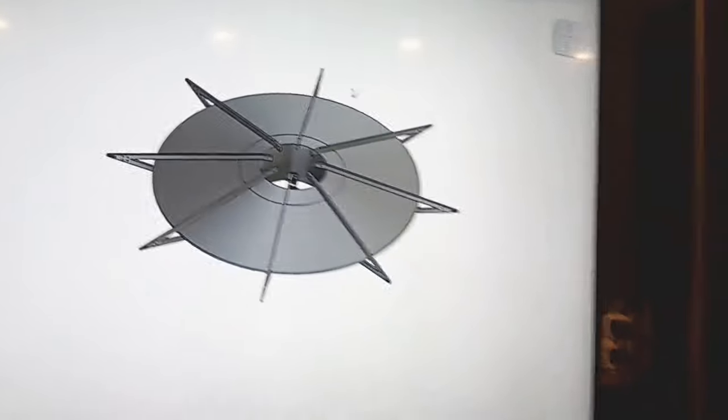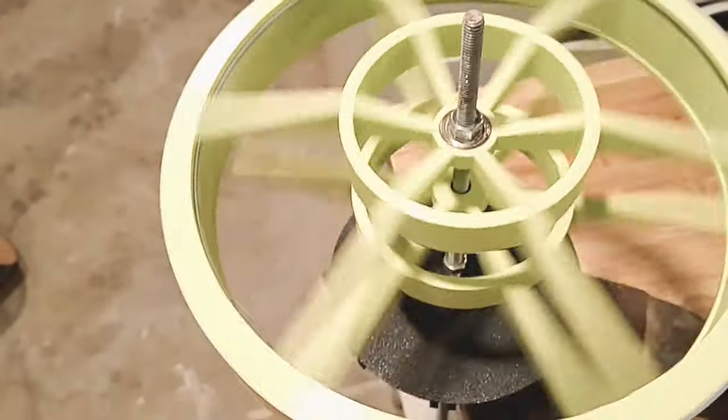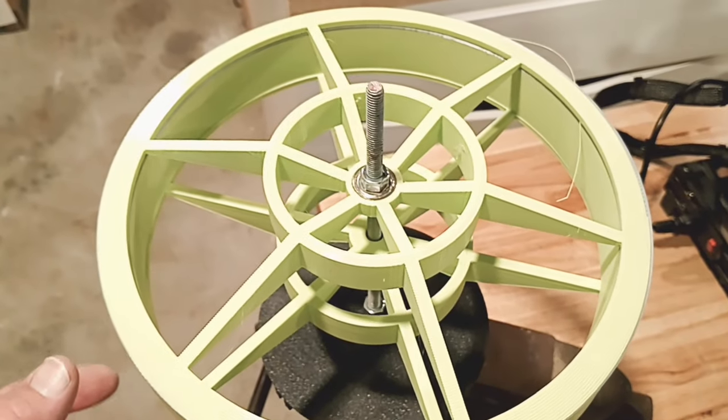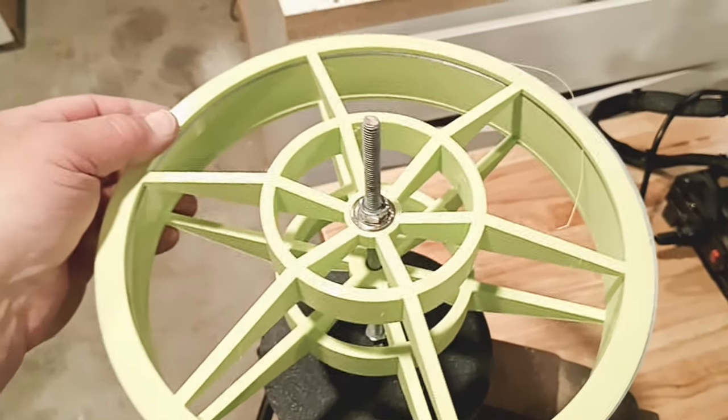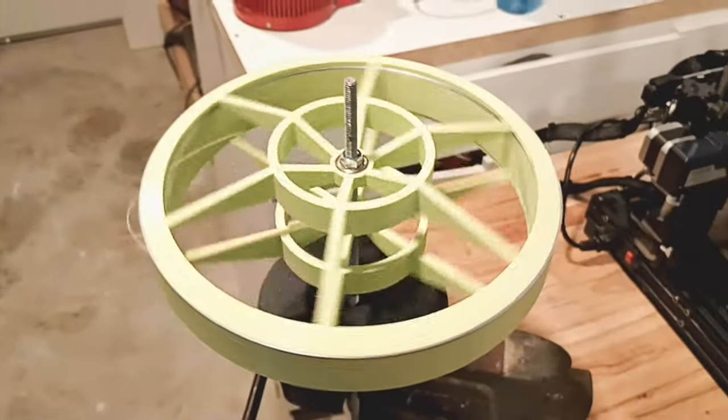So we made some progress so far. I got this stuff printed out right here — comes out nice, it's going to work good. I got to put everything together with glue, and then go ahead and put the piece on the outside. I think we got something going here. Anyway, that's it — just wanted to give you an update.